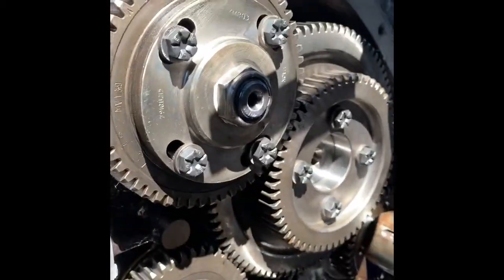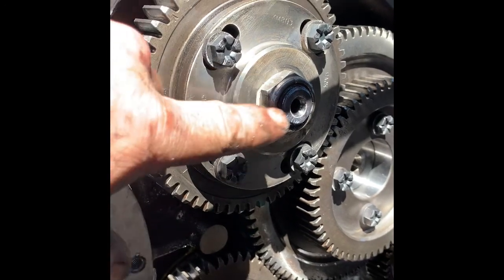Let's take this gear off here. Take the shaft off. This one's timed on the back here. That key, so that pump can only go on one way.